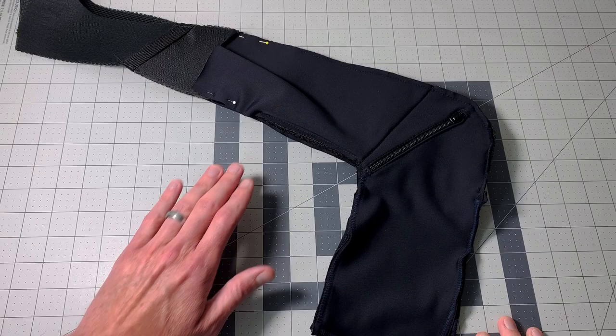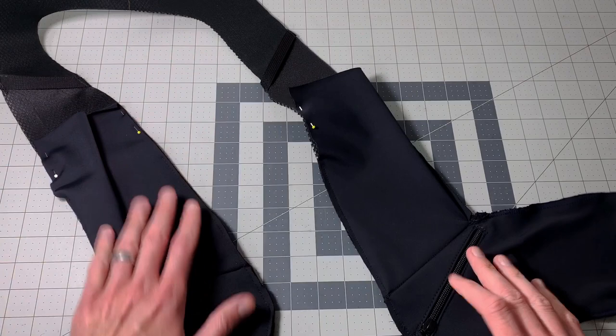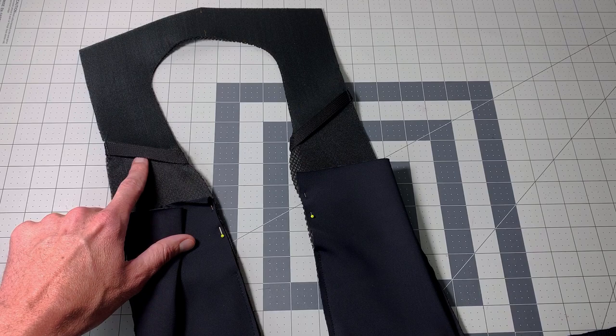In part one of the vest suspension, we assembled one side of the harness following the wraparound instructions. Off camera, I assembled the opposite side. I'm going to show you on the paper pattern exactly how to do this.